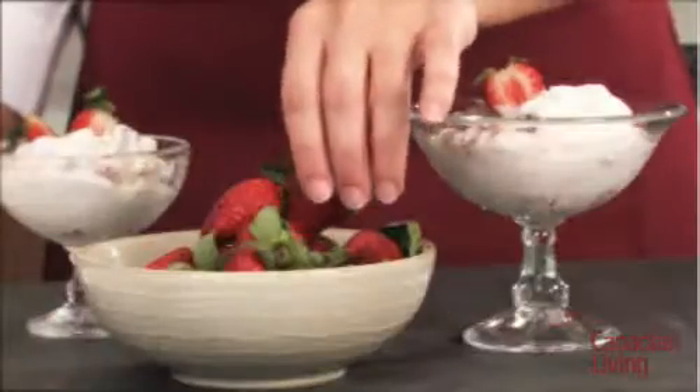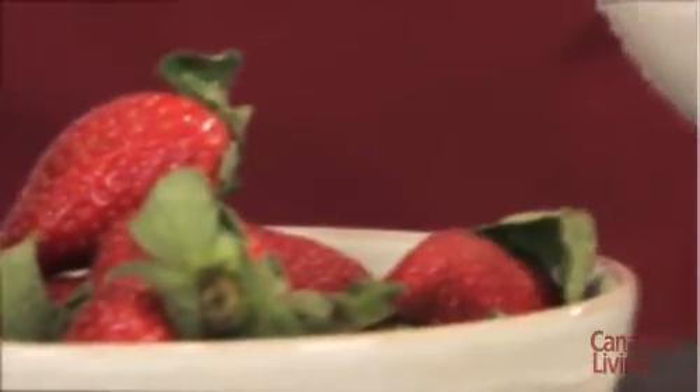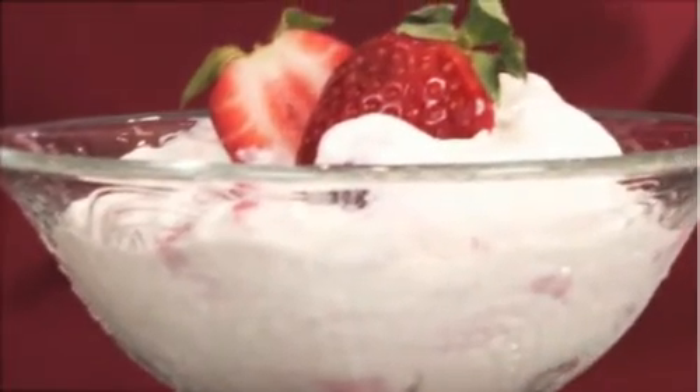Spoon the light berry fool into glasses to serve. Our video library has lots more tips from the Canadian Living Test Kitchen. Be sure to go to CanadianLiving.com for more great recipes and ideas.